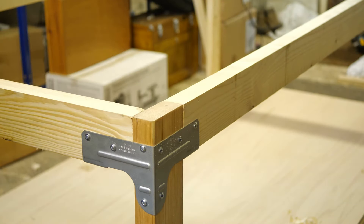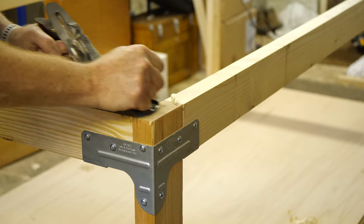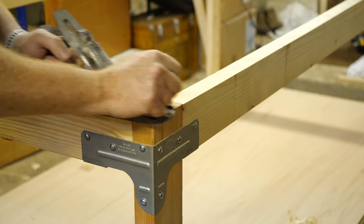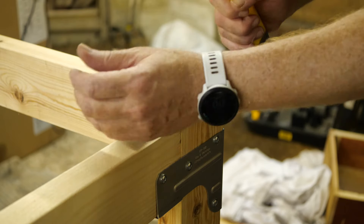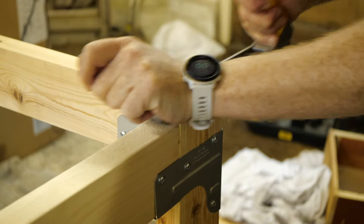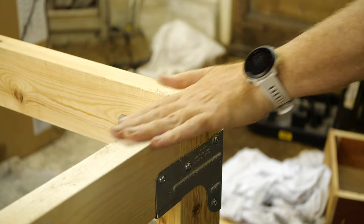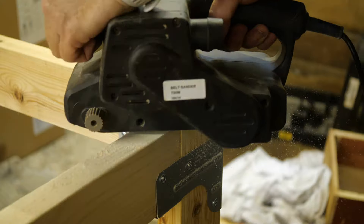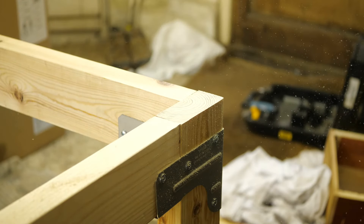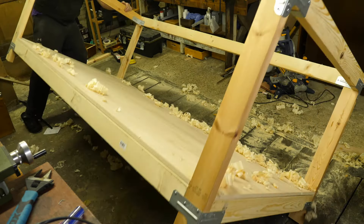If I wanted the bench top to be reasonably flat and level, I needed the top of the frame to be as flat as possible to start with. For the one vertical that was left protruding, I used a surform to get it flat, followed by a belt sander. Now felt like a good time to fit the feet, to allow me to true up the frame.